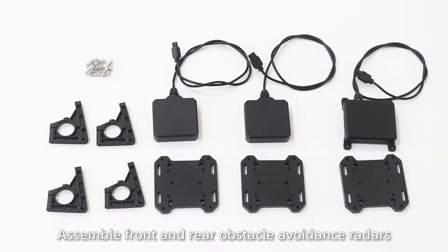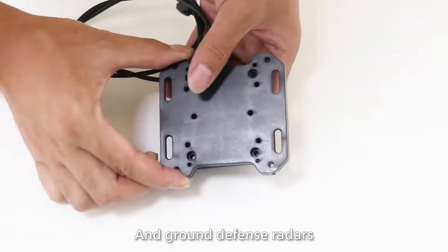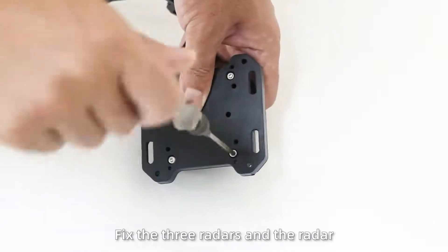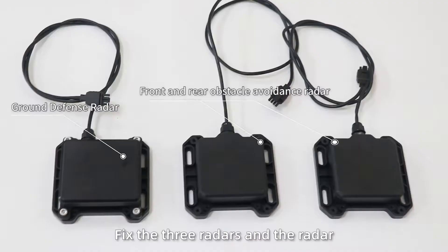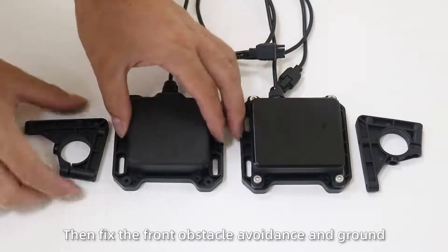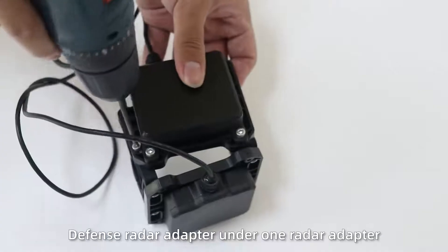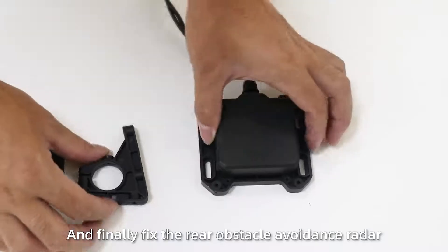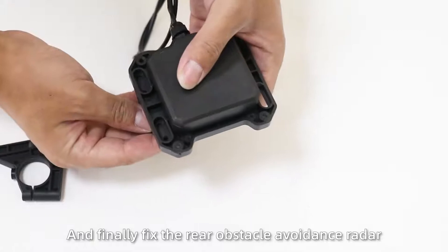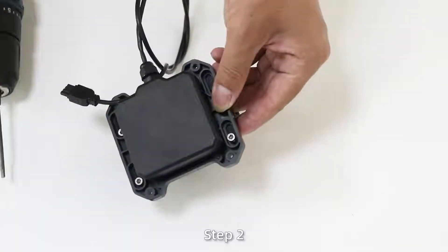Install radar. Step 1: Assemble front and rear obstacle avoidance radars and ground defense radars. Fix the three radars and the radar adapter plate together. Then fix the front obstacle avoidance and ground defense radar adapter on the radar adapter.